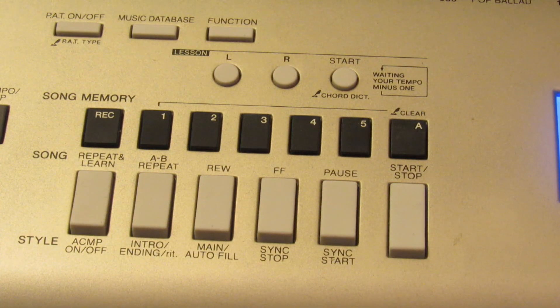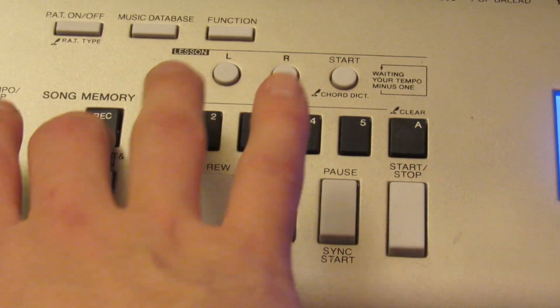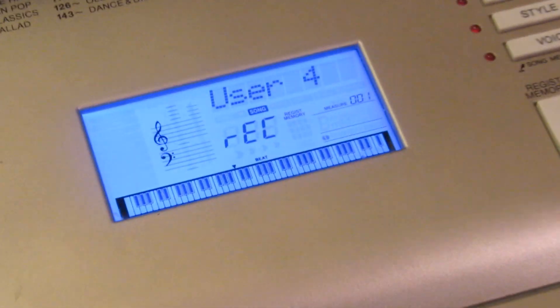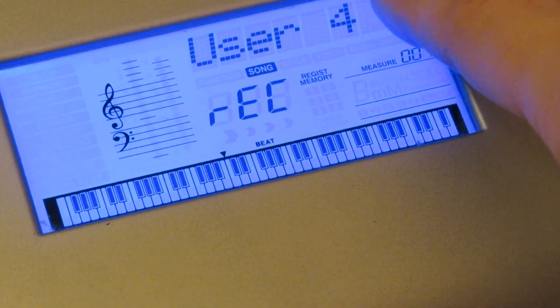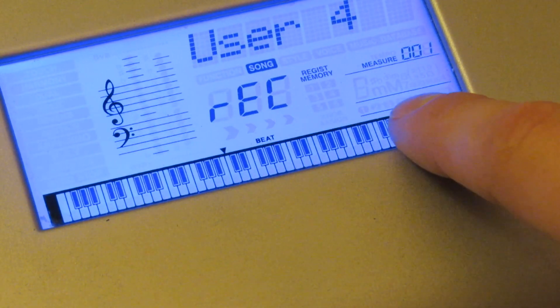So how do you actually record? Press record and the track at the same time. Hit record one — you're hitting them at the same time. That means now it's ready to record on track one. You can see there it says the user number that I'm on, record is ready, and track one is ready.